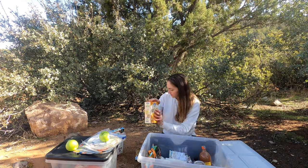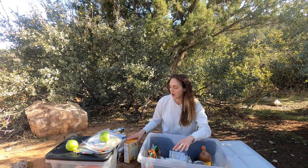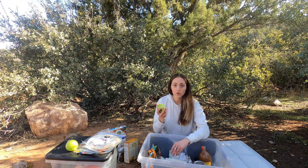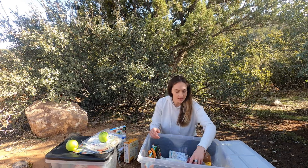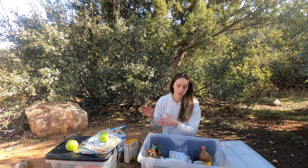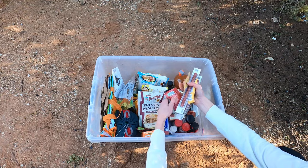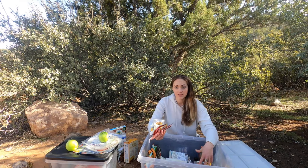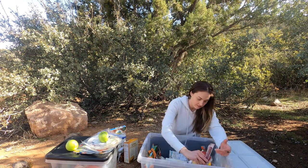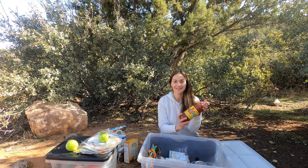These snacks and trail mixes are the things I reach for most, so I keep them on top. When I get home I'll put open items back in my kitchen cabinet — same with fruit. Anything perishable I take out of the bin when I get home and store properly. Things that are not open or perishable I actually leave in here, so all the protein bars and jerky sticks stay in the bin. That way I always have a protein bar if I run out or forgot to pack one for a hike.